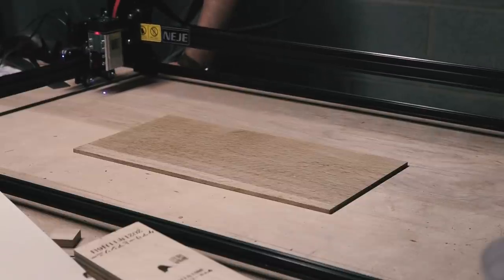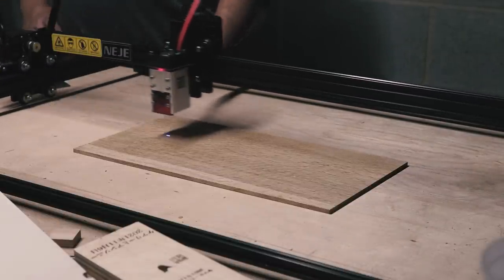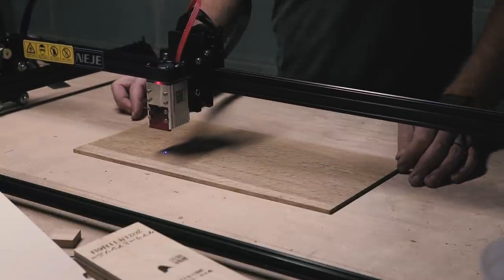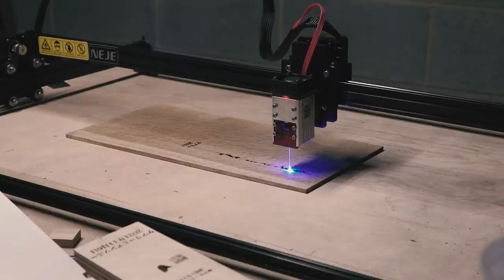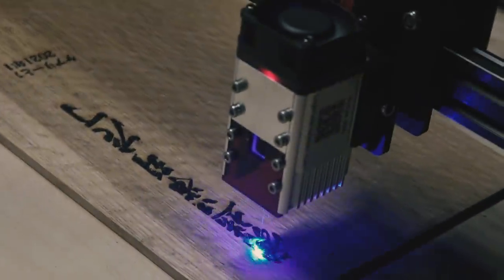John had given me some image files he wanted on the top. I headed over to my new laser engraver, the Neije Master 2S Max 30W, and started the engraving. I'm still learning this machine, but I quite like it. I'll put a link in the description if you're interested in adding one to your shop.